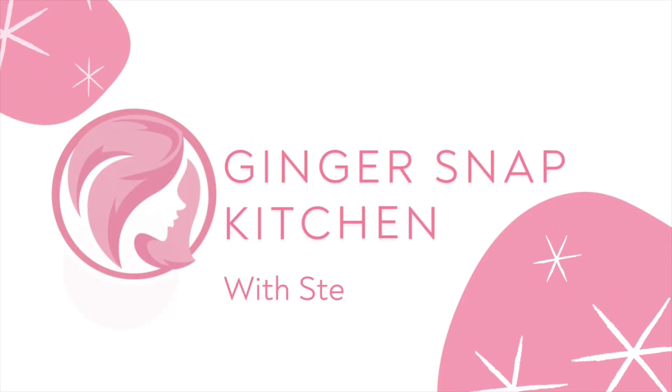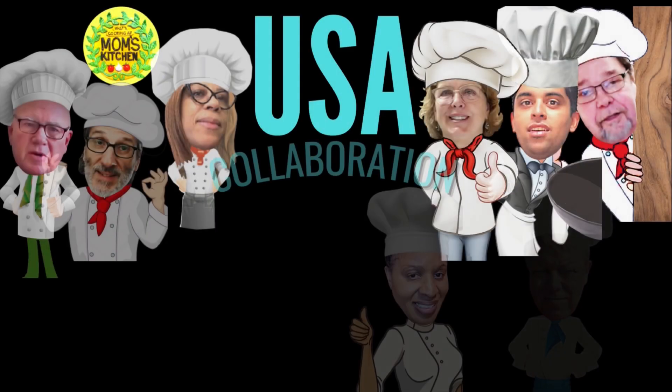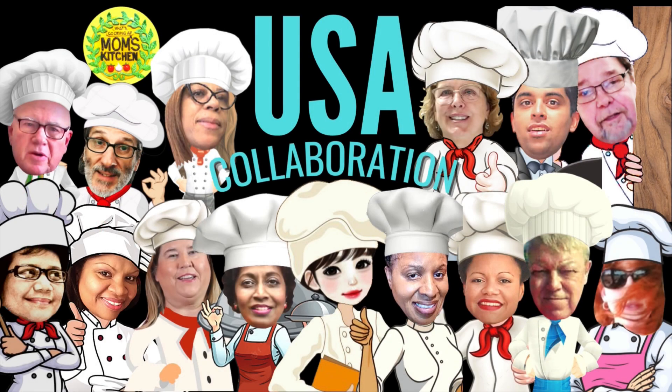Welcome back to my channel — or if you're new here, my name is Stephanie and this is Ginger Snap Kitchen. Today's video is part of a collaboration of American recipes; I have linked all the participating channels in the description box below.